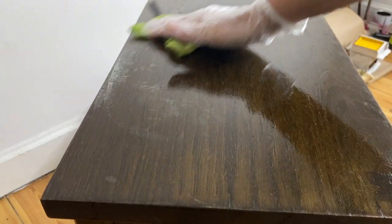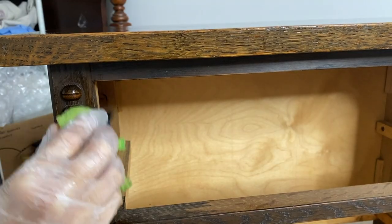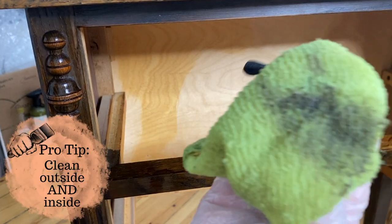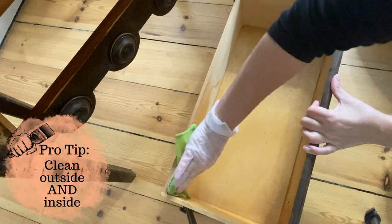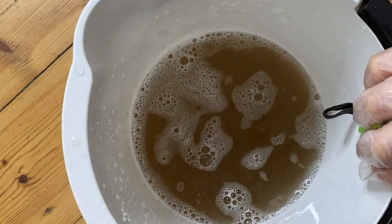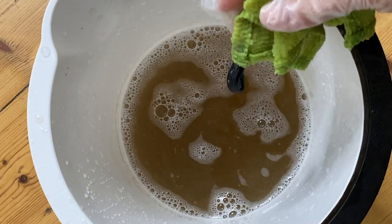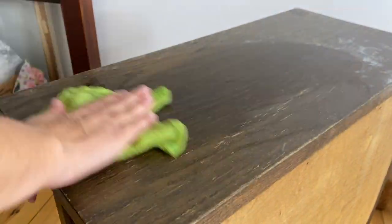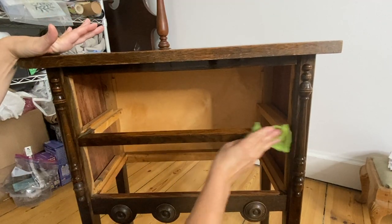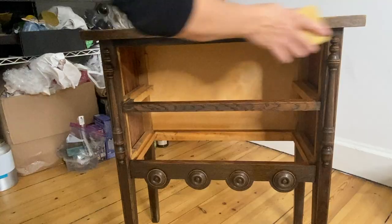First, we clean. I mixed up some cleaner that I got at the hardware store here in Copenhagen, which is specifically to clean prior to painting. I would recommend using a TSP type cleaner or an ammonia based cleaner to make sure that your furniture is nice and clean prior to painting. Leftover residue from your cleaner could actually make your paint not stick, so it's important to take a clean cloth and wipe down with clean water.